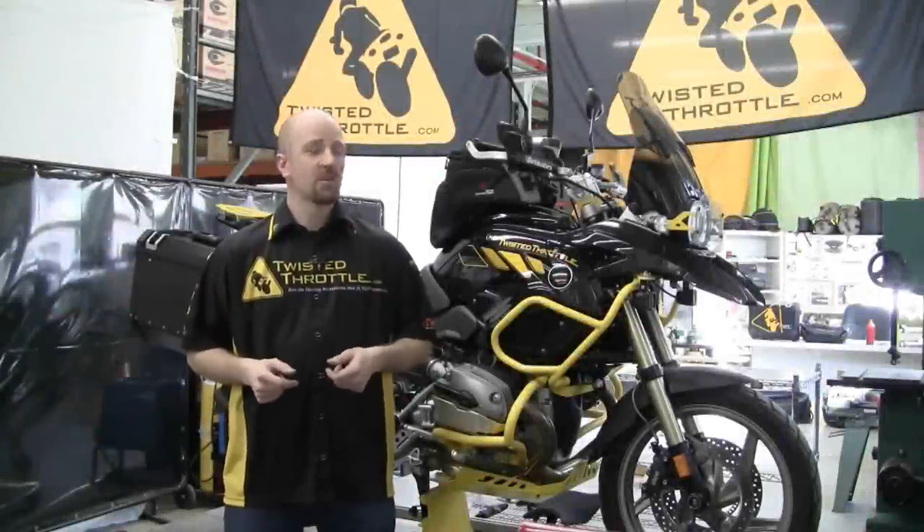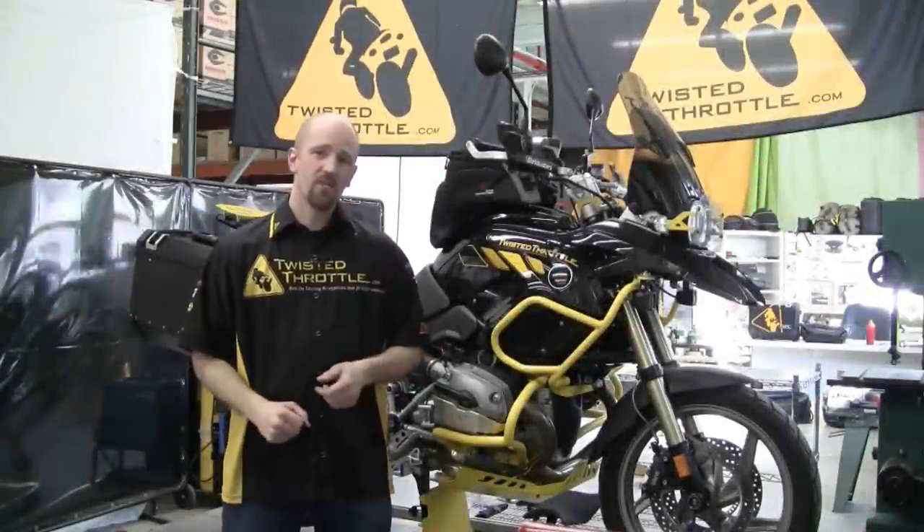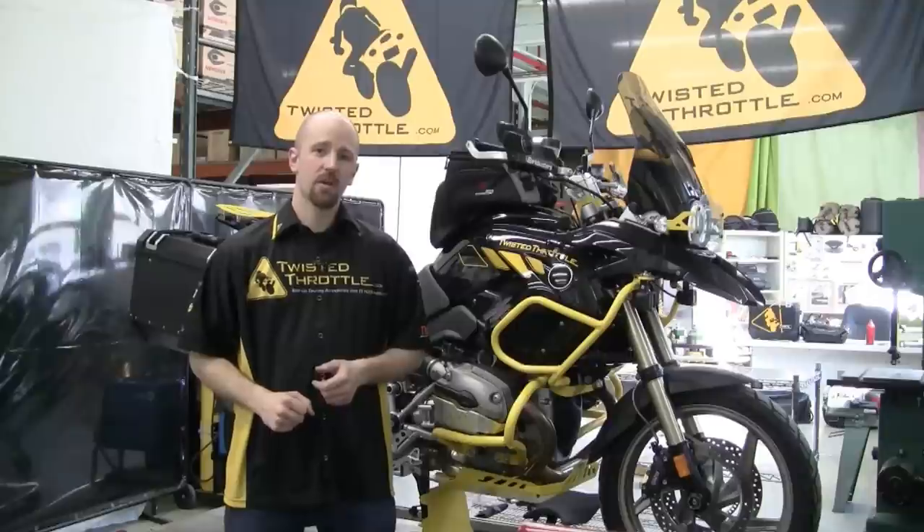Hi, I'm Eric from Twisted Throttle and I'm going to show you what we've done with our R1200GS demo bike from BMW.